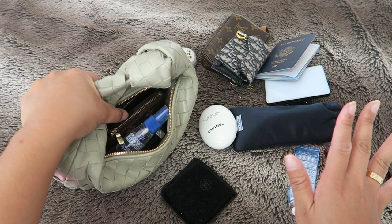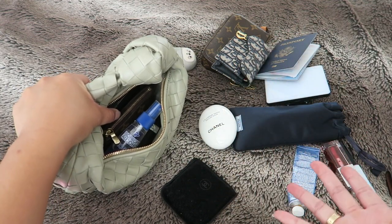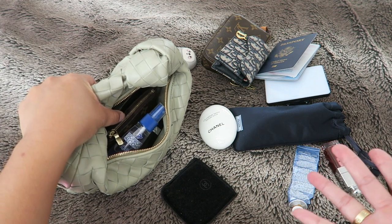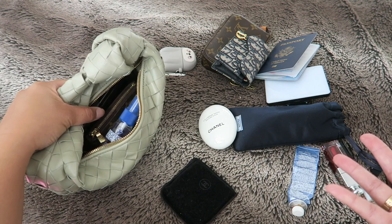Let's try a couple of other combinations so in case you're looking to purchase this bag or you're curious to see what fits inside, I hope you find this video helpful. Let's go ahead and get started.